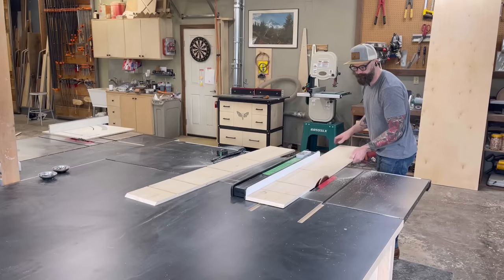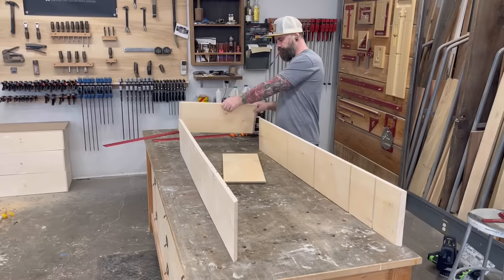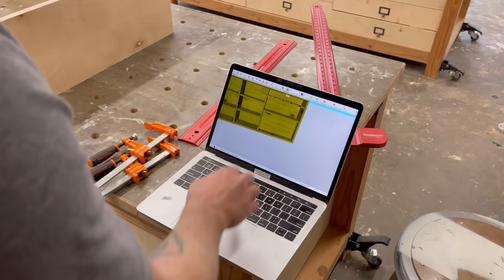With all my dado slots cut, I take the piece over to the table saw and cut it into two separate top and bottom pieces. I purposely cut it a little big initially so I trimmed both pieces down to right around nine and a quarter inches. Then I cut another piece to that same width for my two side panels. I took the side panel over to the chop saw to cut the 45-degree miter. I also cut two half-inch dados on the far right side for the drill and battery storage area.